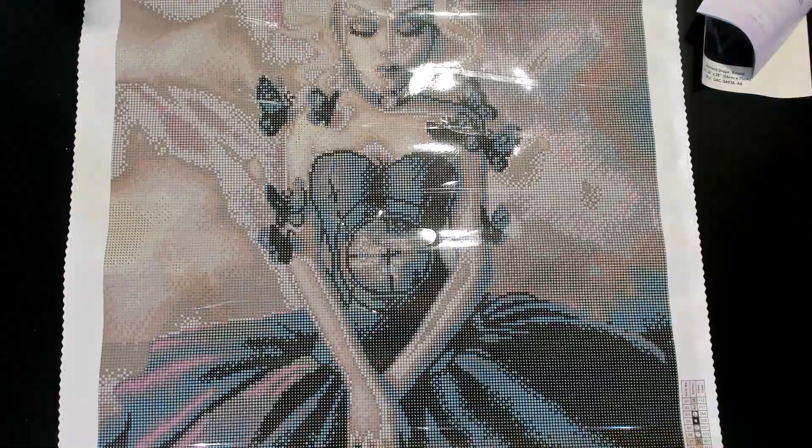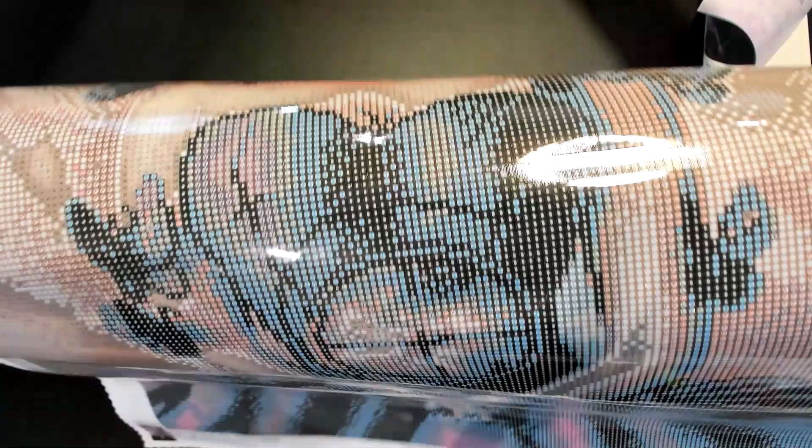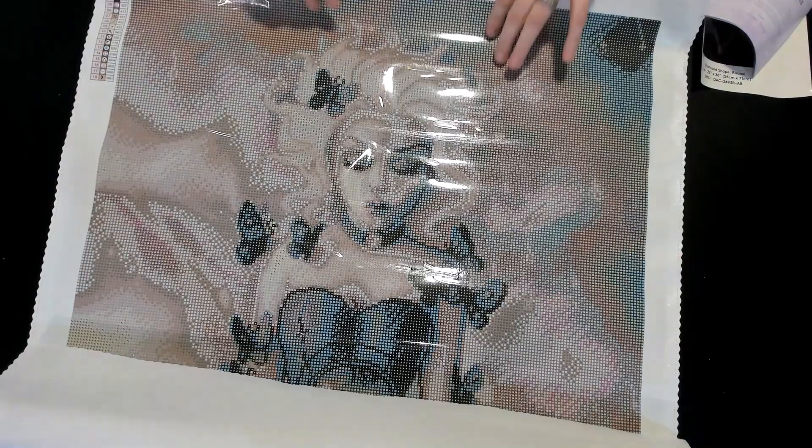The drills look great and the canvas is perfect. I love the butterflies — now that we've unboxed it I have to do this painting.